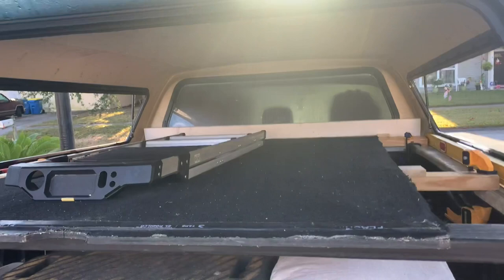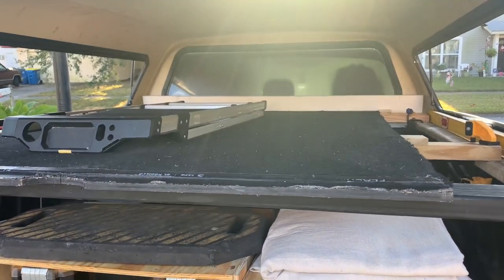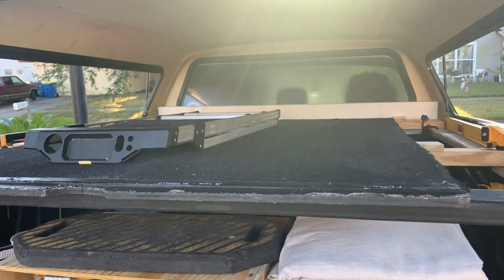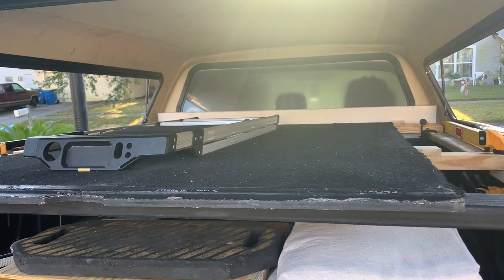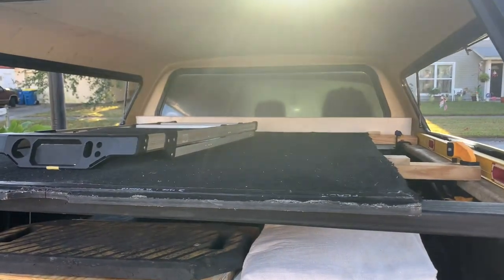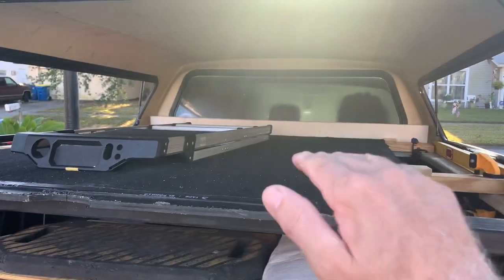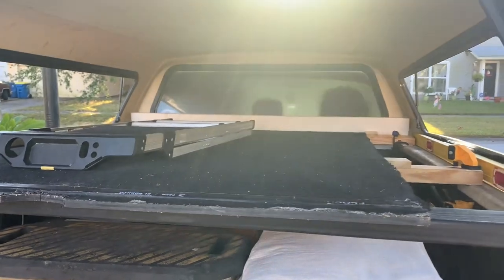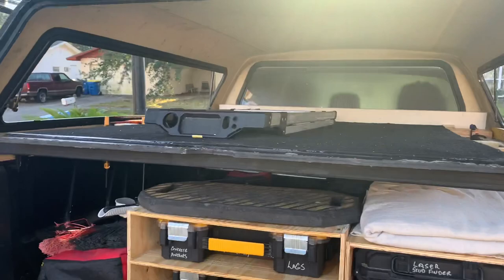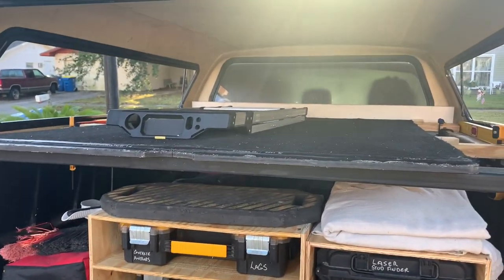I put carpet on that because primarily what I'm going to pick up is some trim or cabinet parts, something like that. I want to protect that stuff and not get it scratched. That gives me a second level for putting stuff in the back of my pickup truck. I actually put a piece of one-by across there so as I'm putting boards in, I'm not going to worry about damaging the window. I really don't haul a lot of materials — I try to have that stuff delivered, with the exception of cabinets.